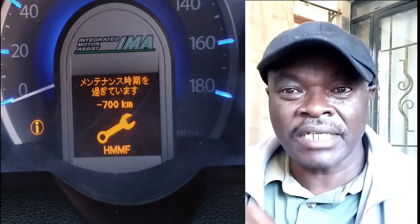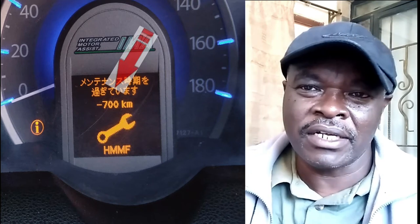The light will go off and start counting again until the next service is due. Also note that if you've exceeded by a certain number of kilometers — say negative 200, negative 300, negative 700 — it means that when the light comes on for the next service, you can drive for those extra kilometers. But ideally, the moment you replace the CVT fluid, you should reset this immediately.